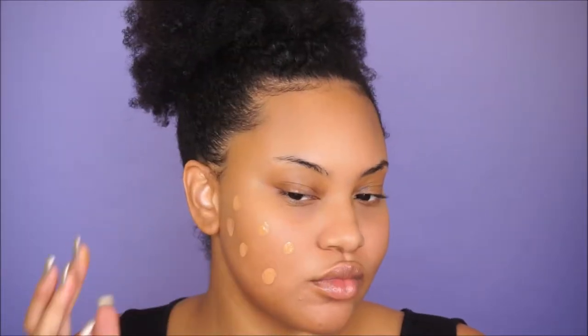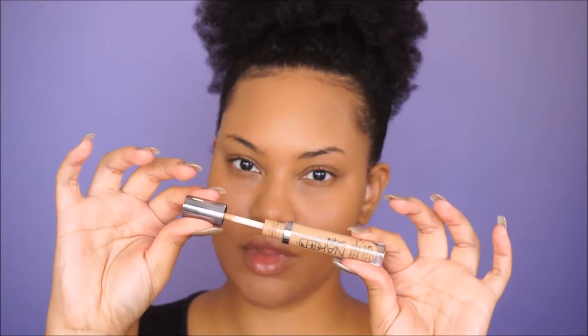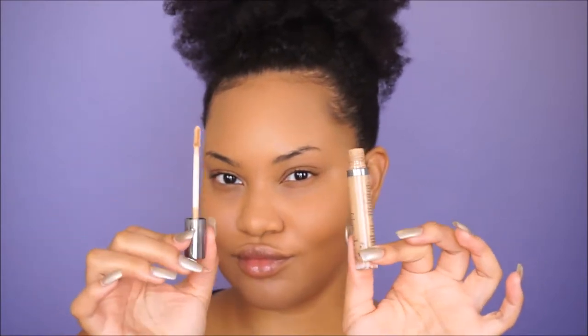I like to apply my foundation first, and I'm using the Urban Decay Naked Skin Foundation in number eight. Next for concealer I'm using the Naked Skin by Urban Decay as well — I'm obsessed with this concealer, I use it in every tutorial. I know I need to try something new but I just love it. My son was like 'mommy you look like a tiger' so I did a little rawr and he just cracked up.